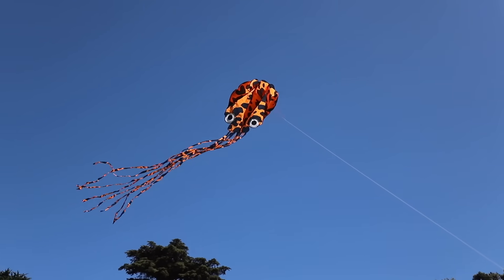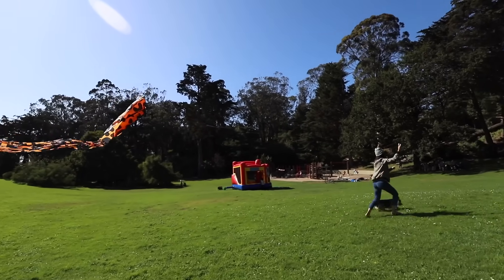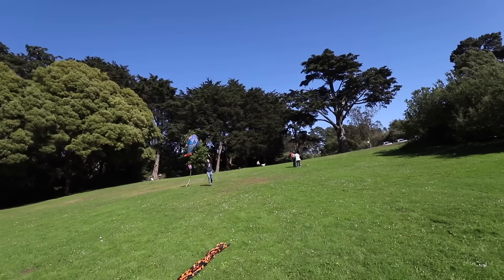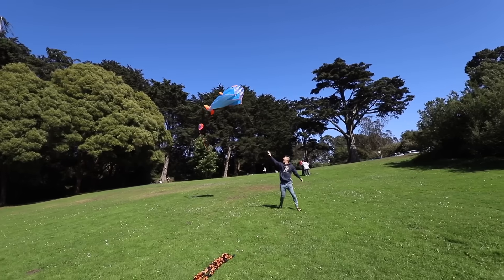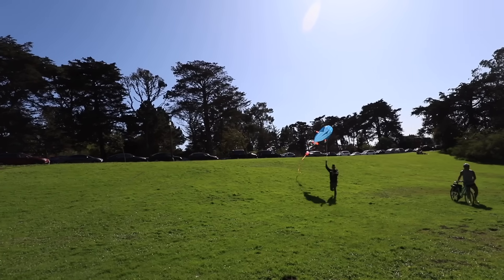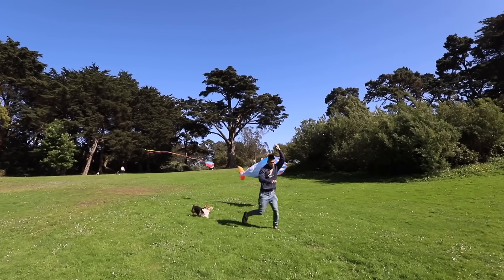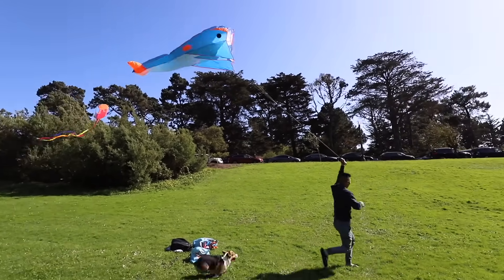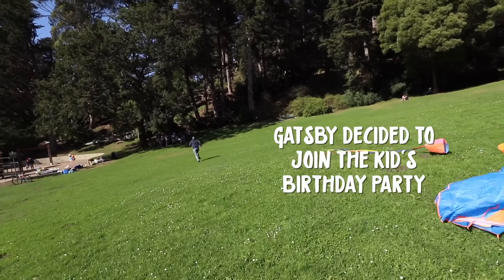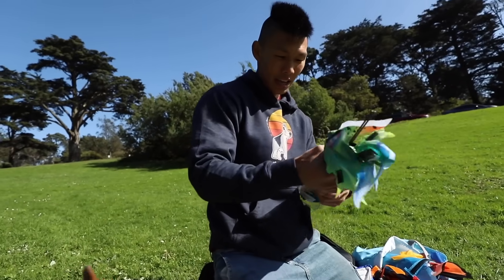Look at that - you killed it! Gatsby! Okay, we're doing the dragon type kite.